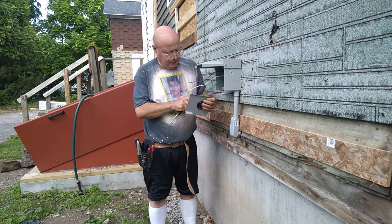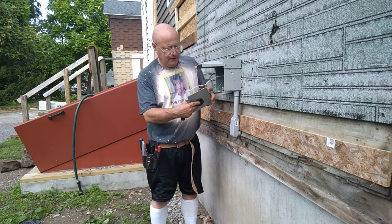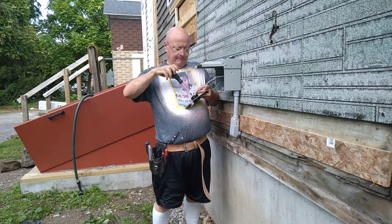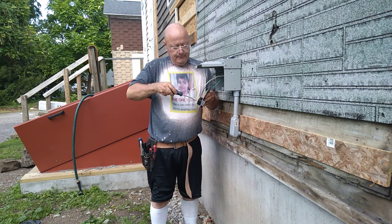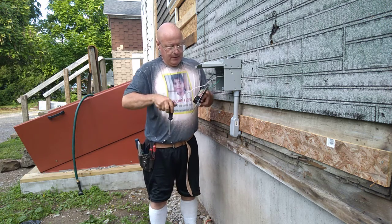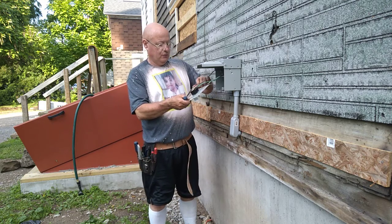Now we've got to figure out which terminal is which. This one has a little silver plate behind it and this one has a brass plate behind it. The one with the brass plate is going to be the black wire, which is live — push it in all the way and make sure it's tight. Now we'll get our white wire over here on the one that has the silver.